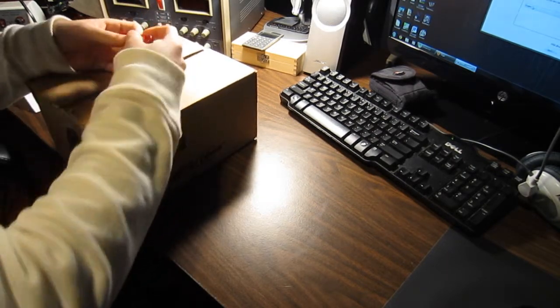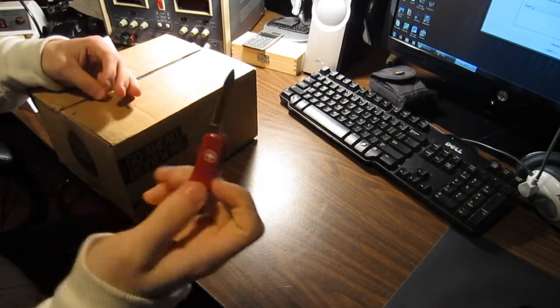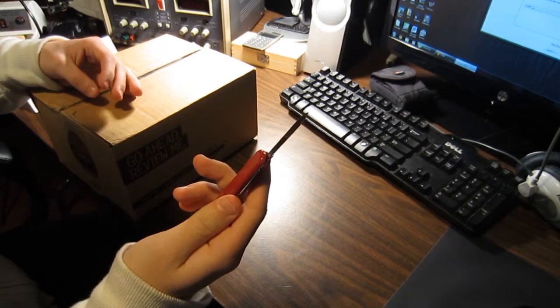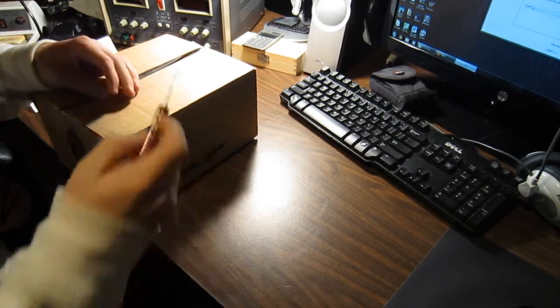Let's get into it. Let's do this knife — Swiss zombie knife. I've had this for a couple of months now. Very sharp and it still stays sharp. It's a very nice knife.